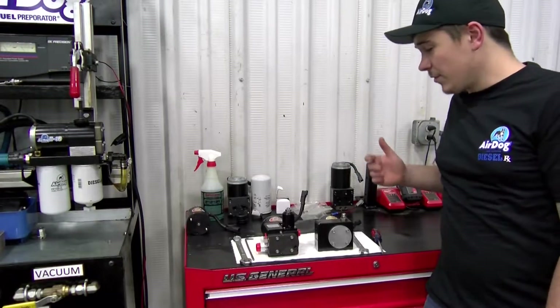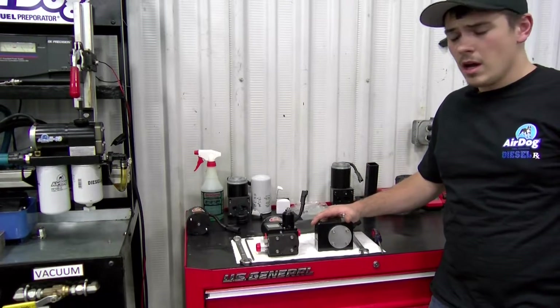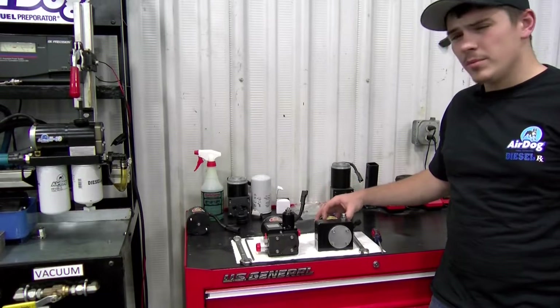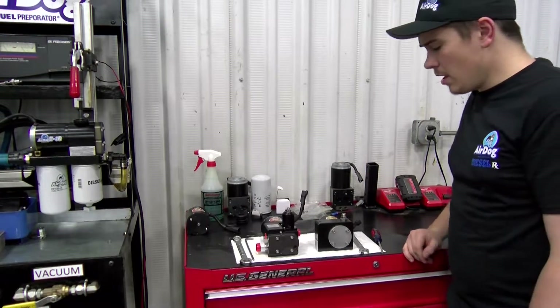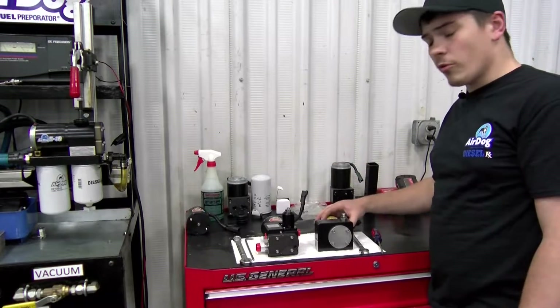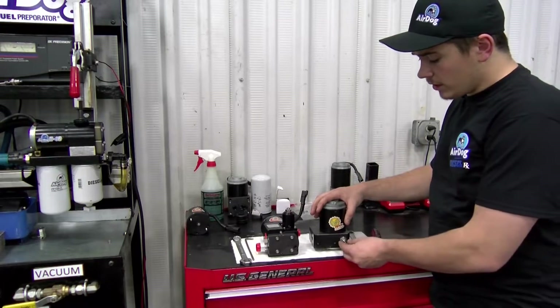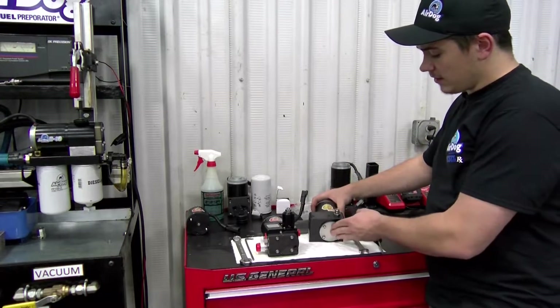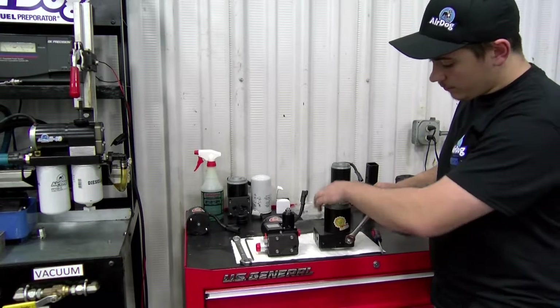Now we know how to adjust the fuel pressure on our AirDog 2. Before we move to the original AirDog, I want to show you guys the Raptor pumps because it is very similar in how you're going to adjust the pressure. On the older Raptor units and the factory replacement Raptors, it is actually virtually identical — same tools.